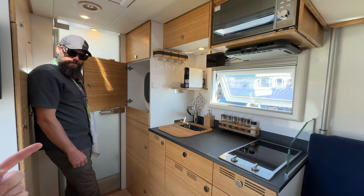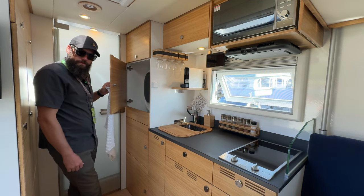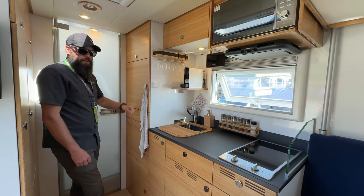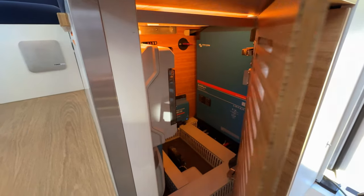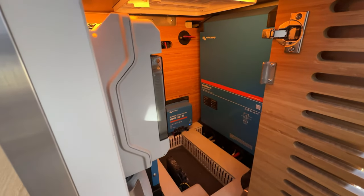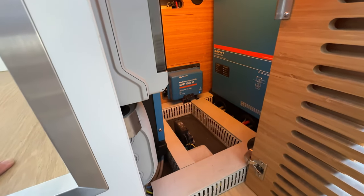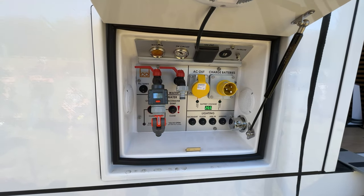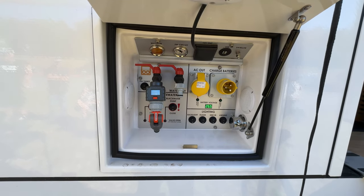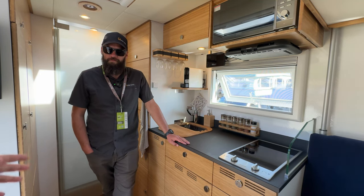The entire system runs on 24 volts with 800 amp-hours of lithium battery stored under the right-side bench. There's a thousand watts of solar on the roof, and the unit supports 24V, 12V, 120V, and 230V outputs — covering essentially any electrical need.